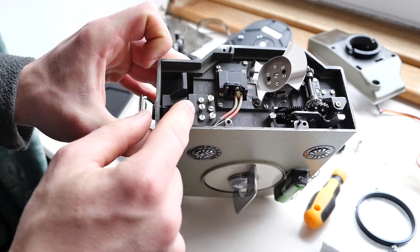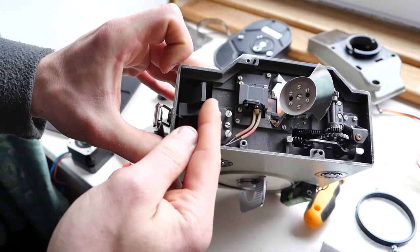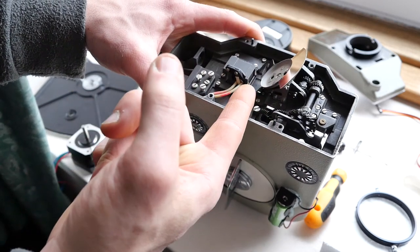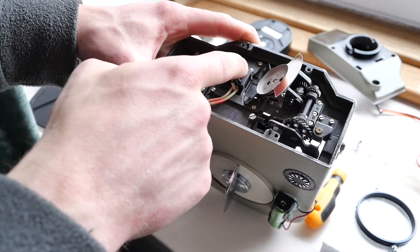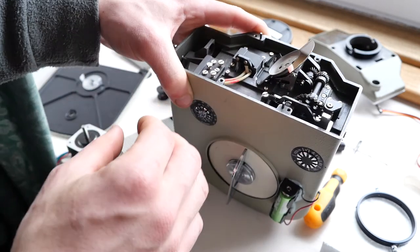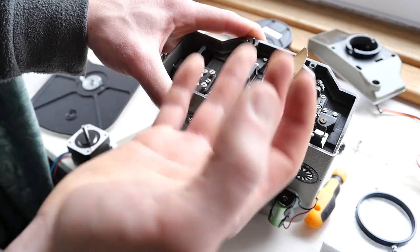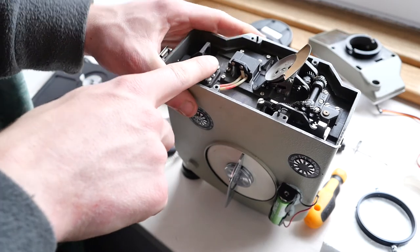Those screws on here I reckon are for very carefully positioning this prism for the viewfinder, so that the focus to the film exactly matches up with the focus of the viewfinder. That way what you see in the viewfinder is accurate — if I start messing about with these, things would look in focus in the viewfinder but maybe out of focus on the actual film.